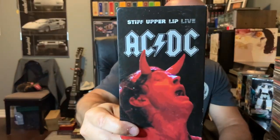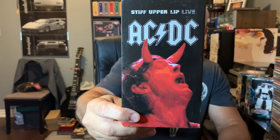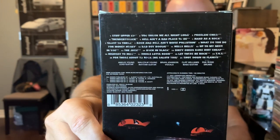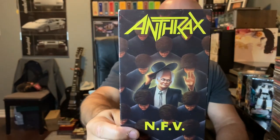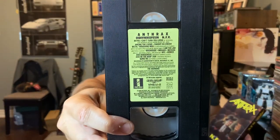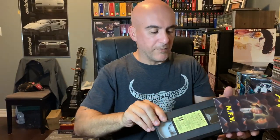Didn't have this — concert footage VHS. This is AC/DC Stiff Upper Lip Live. You probably won't be able to make out the song names on the back there, but I'll put it up close. Grabbed this one, probably just to get rid of. Anthrax NFV — it's cool though. This was recorded at the Hammersmith Odeon Theater back in '87. That theater's got a lot of history.